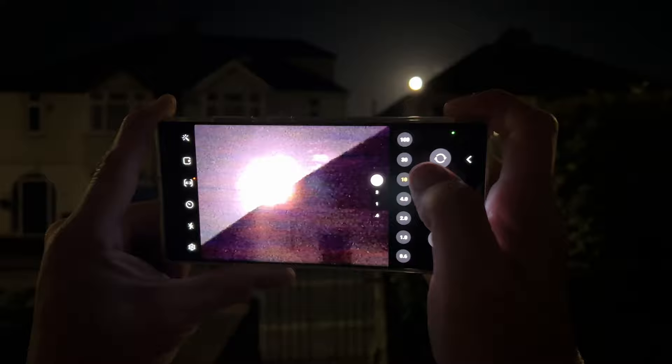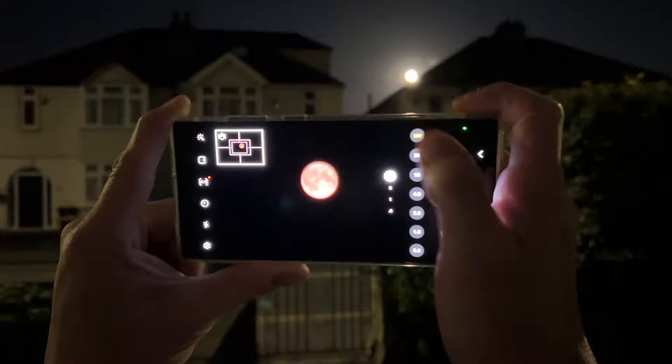So we're going in 10 times, 30 times — and this is handheld by the way — 100 times.